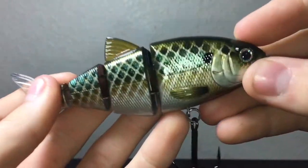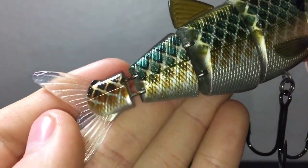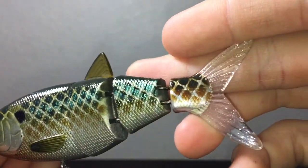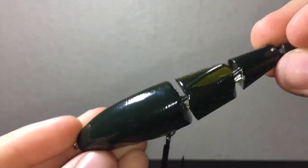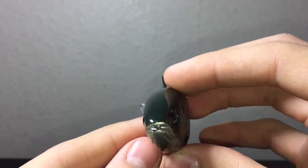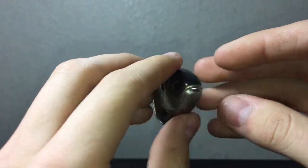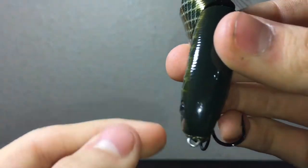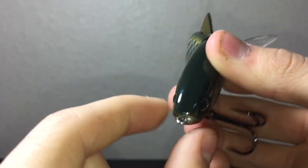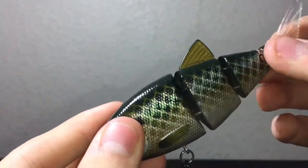That just helps out with the action of the bait — here we'll get a close up. This bait actually has a horizontal tie eyelet, which is the little point where you tie your fishing line to. Some baits have a vertical eyelet, but this one is horizontal, and that actually helps out with the way the bait swims.